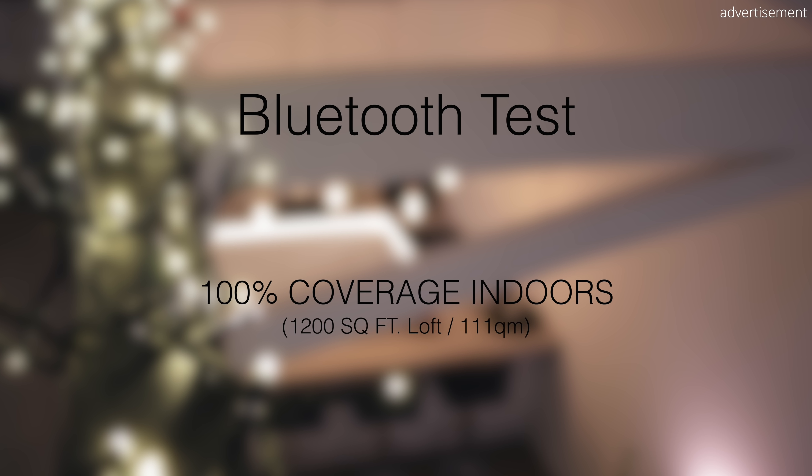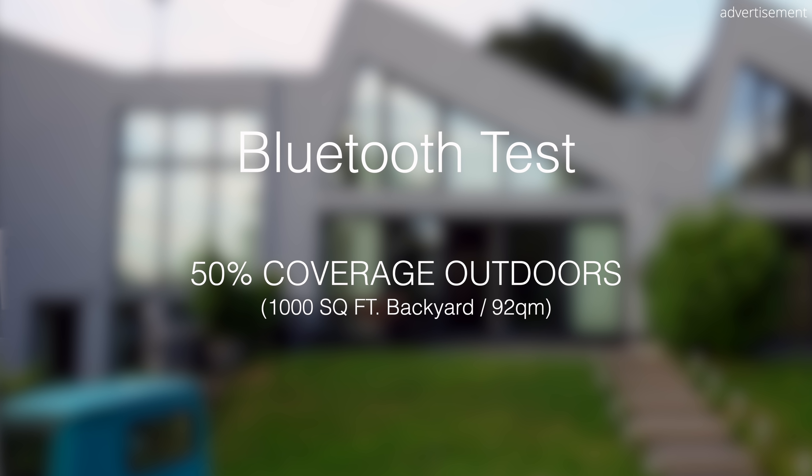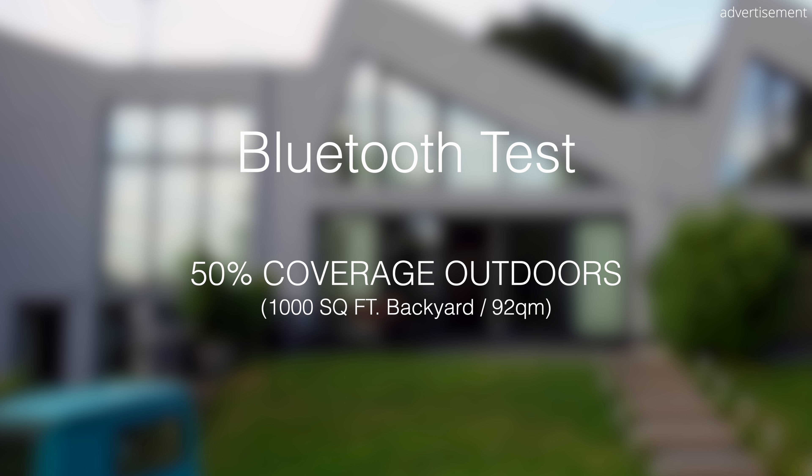In terms of range, the Beats Flex feature Bluetooth 5.0, which is pretty standard in this price range. They covered 100% of our 1,200 square foot loft and roughly 50% of our 1,000 square foot backyard with my phone on the other side of the apartment. This is identical to the range on the Earfun Air Pros, which also have Bluetooth 5.0.